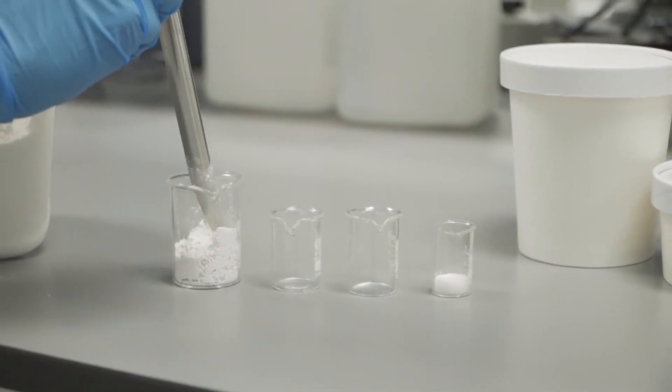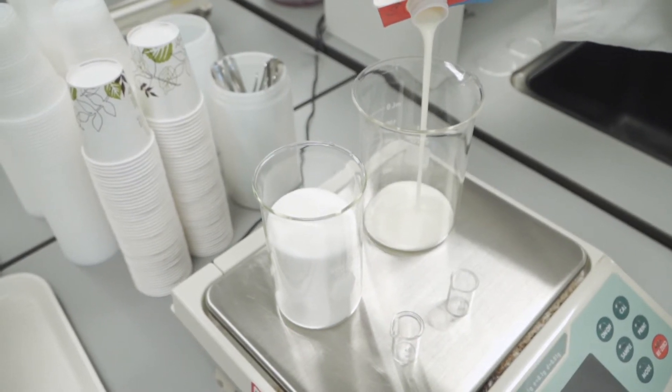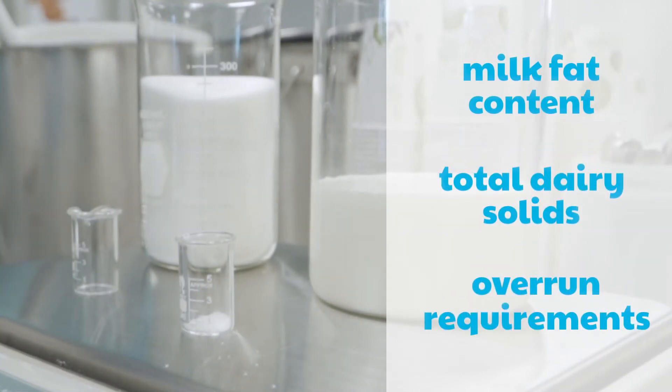Different combinations of these ingredients are used depending on the desired finished product. A mix might be optimized to make a premium ice cream, a light ice cream, or a frozen dairy dessert. There are several standards of identity which set legal requirements for each product category, including milk fat content, total dairy solids, and overrun requirements.